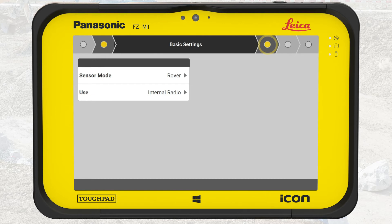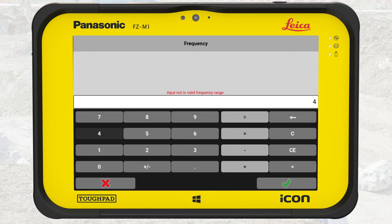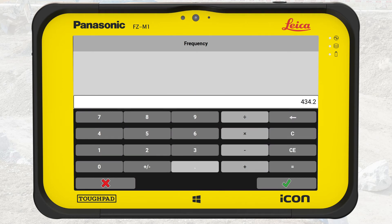We tap on the arrow in the top bar to proceed to the next step. On the next step, we define the radio settings. We can set the channel, which goes along with the frequency and channel spacing. Furthermore, we can set the radio protocol and forward error correction to on or off. In this exercise, we will not use a predefined channel but enter the frequency directly. We tap into the field for frequency and enter 434.2 MHz. The channel spacing of 25 kHz is correct, so we don't change this. The radio protocol and forward error correction are also correct. We tap on the arrow to proceed to the next step.